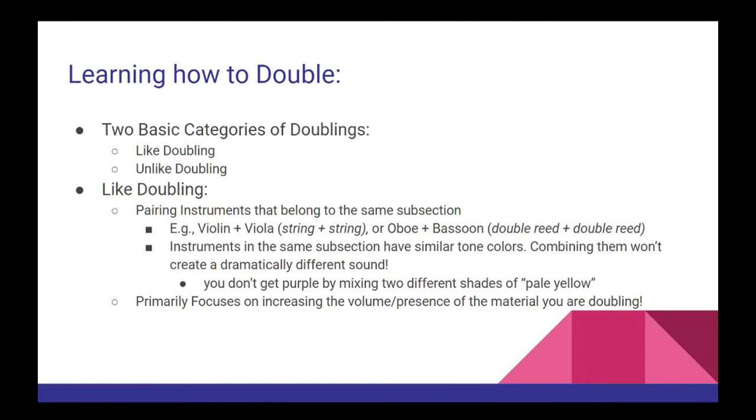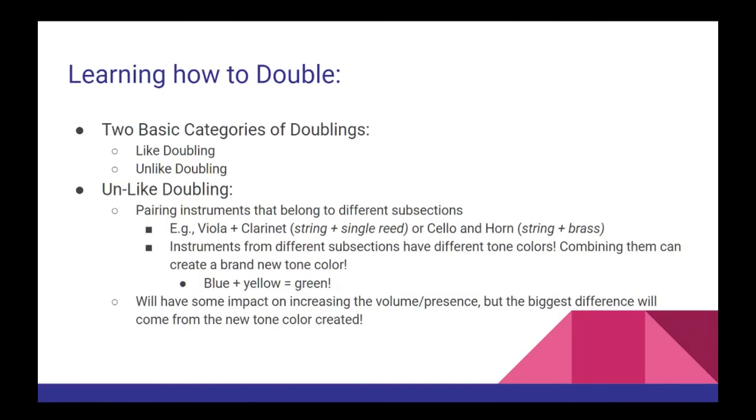The other type of doubling, or unlike doubling, is when you pair instruments that belong to different subsections — for example, the viola and the clarinet, or the cello and the horn. In these situations, the instruments are from different subsections, so they have very different tone colors, which when combined results in a brand new tone color. And of course, this also results in increased volume and presence, but the most dramatic impact will typically be the shift in tone color.